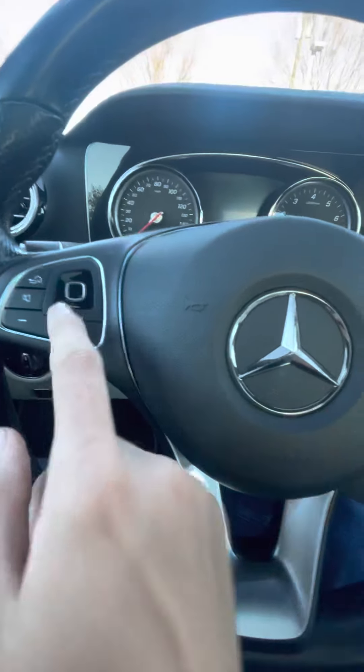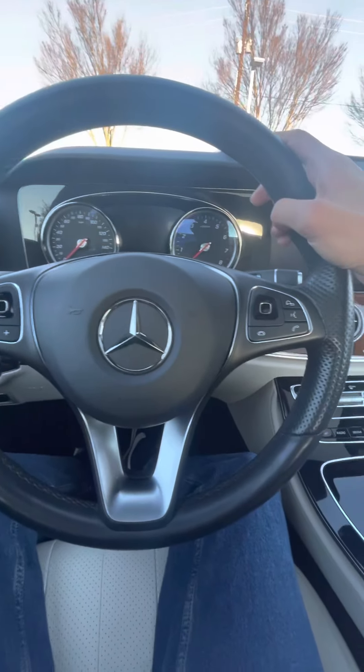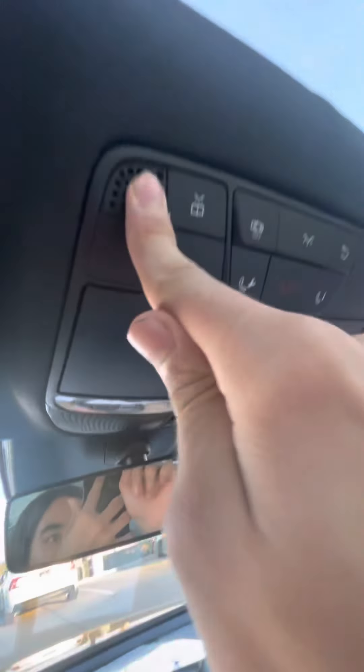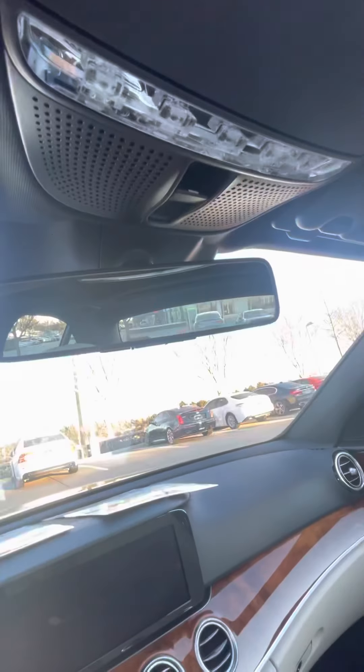You also have these touch displays, and up here you do have your overhead console — it's a little creaky but otherwise you have your LEDs in there and everything is really nice. You have your vanity mirror as well as an extra sun visor that you can take out and put down to cover both sides. That's a really good feature.